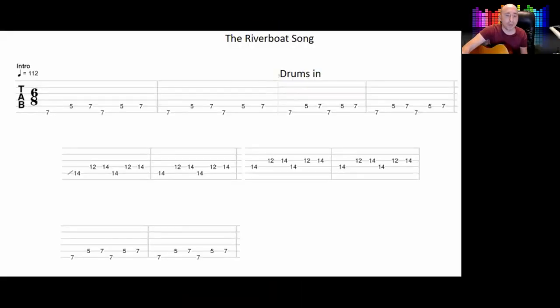Let's look at the tabs. So you notice it is in 6/8 and it is kind of like a blues progression, but in 6/8 it sounds a bit strange, but in a good way.